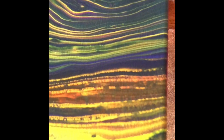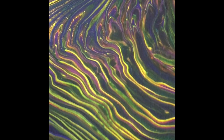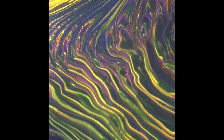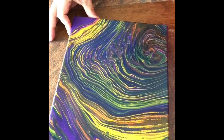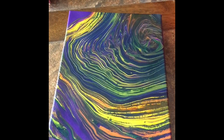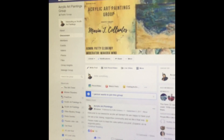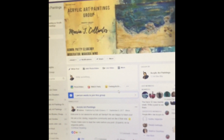Patience and perseverance pay off in the end. If I could do this with the cheapest materials — just paint and water — so can you. Don't give up, keep trying. If you want to come to an online gallery of sorts, I'd invite you to visit our Acrylic Art Paintings group on Facebook.